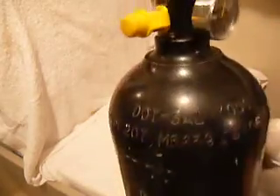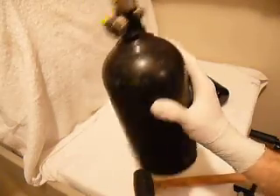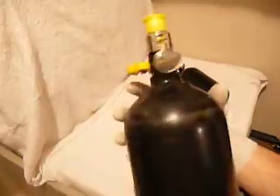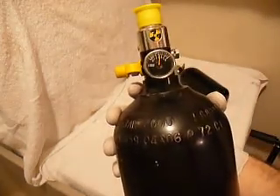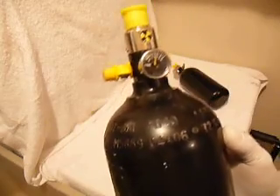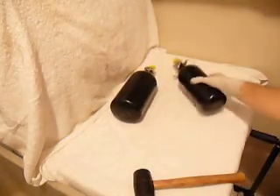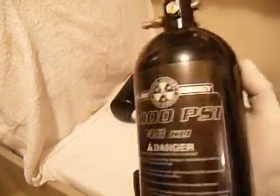The recertification stamp has worn off, but it probably said 2011. I just bought this tank off eBay, but it's actually perfect — no visual problems with it, and it holds pressure. It's been sitting for two weeks with no pressure loss. It needs to be recertified. I filled it up with a PCP pump. I won't be taking the regulator off this tank in this video; I'll be using the other tank instead.